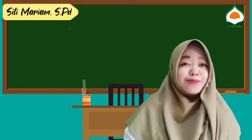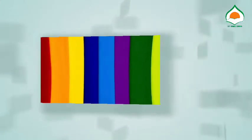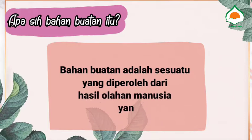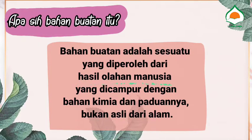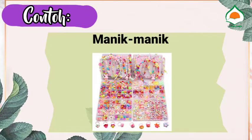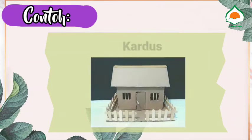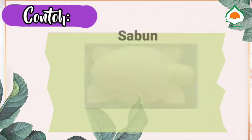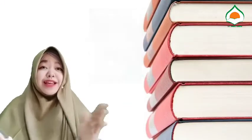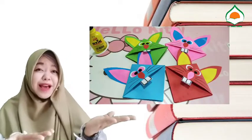Kali ini kita akan belajar membuat pembatas buku dari bahan buatan. Bahan buatan adalah sesuatu yang diperoleh dari hasil olahan manusia yang dicampur dengan bahan kimia dan paduannya, bukan asli dari alam. Contoh bahan buatan adalah kertas origami, manik-manik, kardus, lilin, sabun, botol, dan masih banyak contoh lainnya.